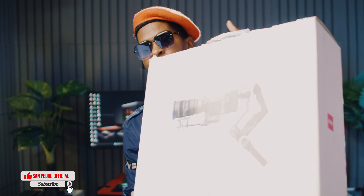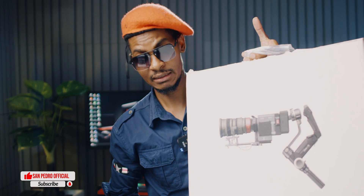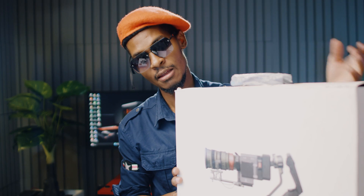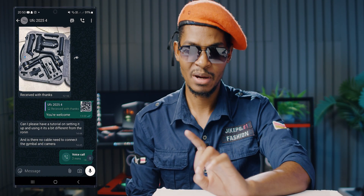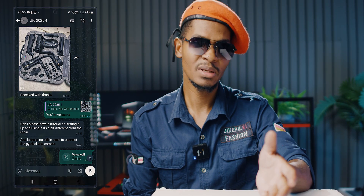Welcome back to the channel. Today I have a video about the Zhiyun Crane 3S. There are a lot of tutorials on the internet about balancing it, but most people balance using DSLR cameras. For those of us who use cinema cameras, this thing is a pain. I'm going to show you what people do wrong and share a cool trick that applies to any three-axis gimbal like the Ronin S3 or Ronin S.